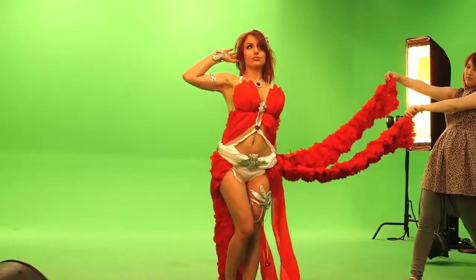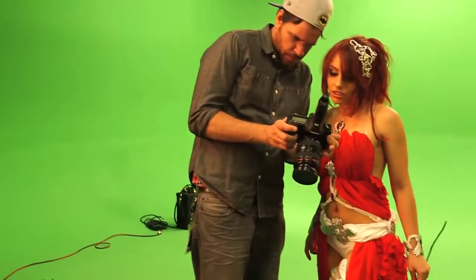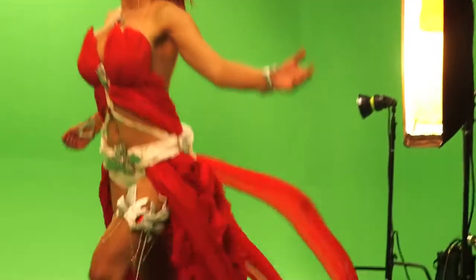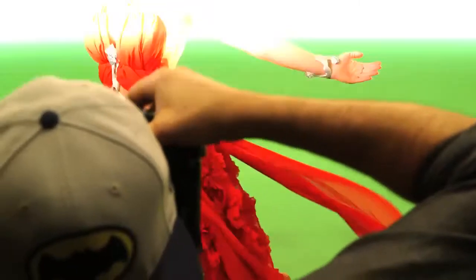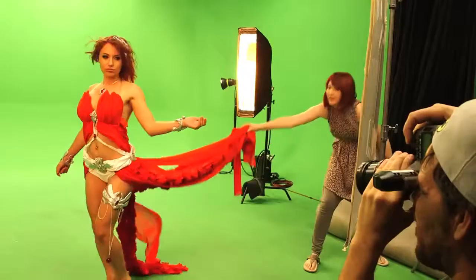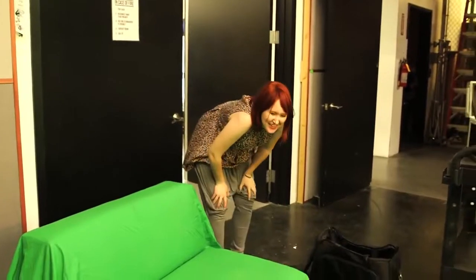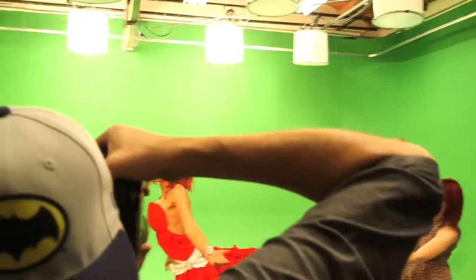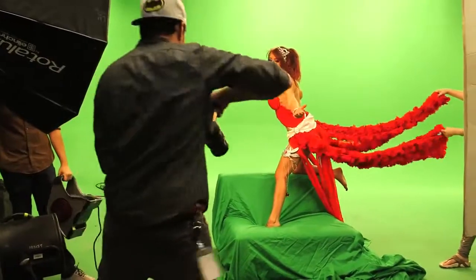We had two huge fans to blow the skirt up and off, but unfortunately the skirt was a little too heavy because of all the fabric. My goal to recreate Amora's famous pose was physically much more difficult than I had anticipated. That was kind of impossible. Thankfully, Amanda figured out a way to cheat it — that's a lot of muscle usage. I'll have you know, holding that pose wasn't easy either.